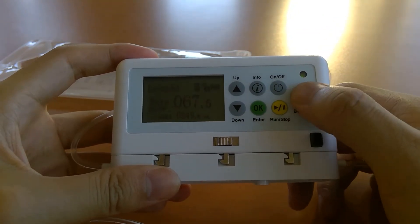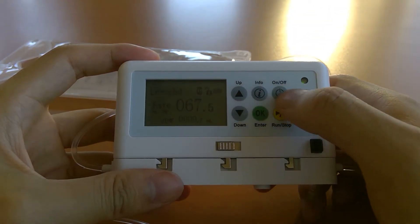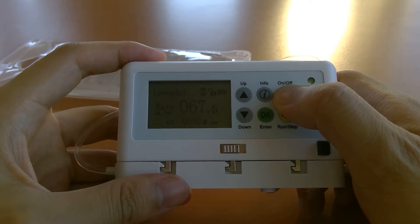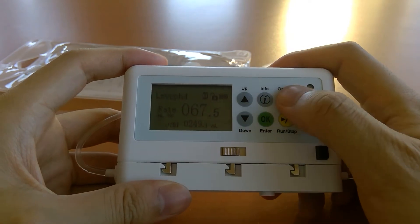The bolus button isn't used — it's there from a previous application. If you want to turn off the pump, you cannot turn it off while the infusion is running, as a safety feature to prevent accidental shutoff. You'd have to pause the infusion first by holding the run/stop key for three seconds until you hear a beep, then hold the on/off button until the screen goes blank.